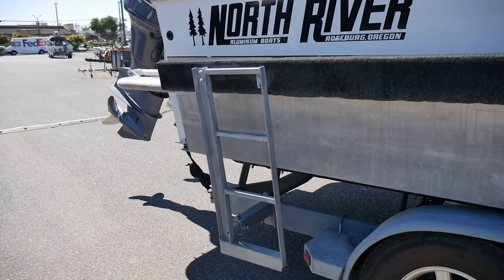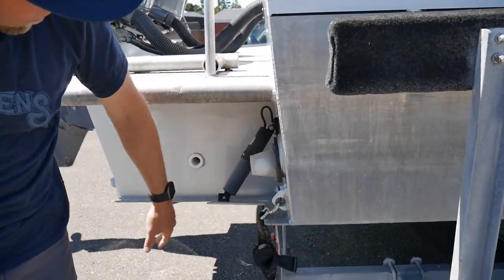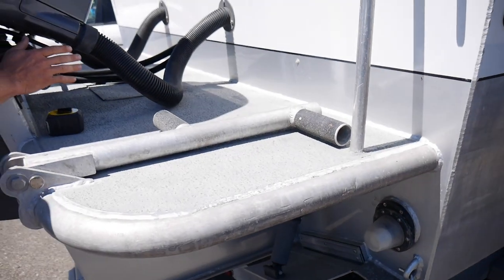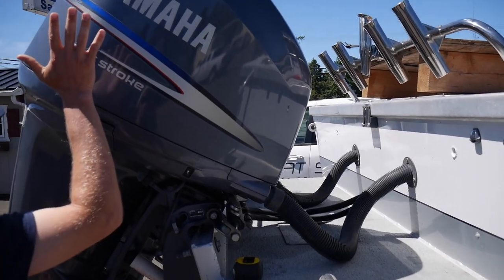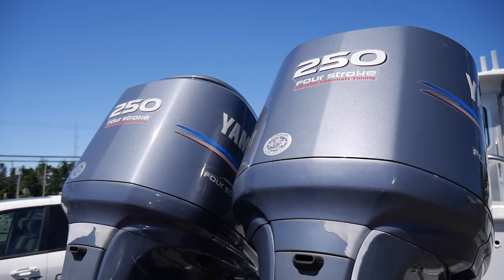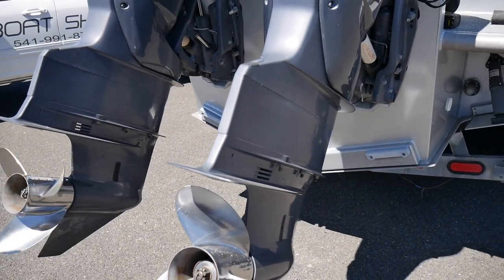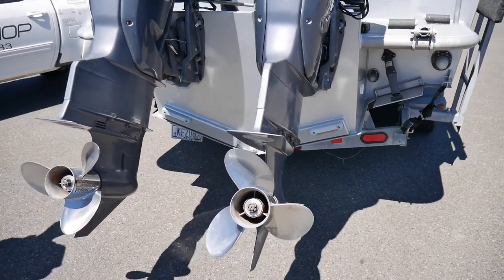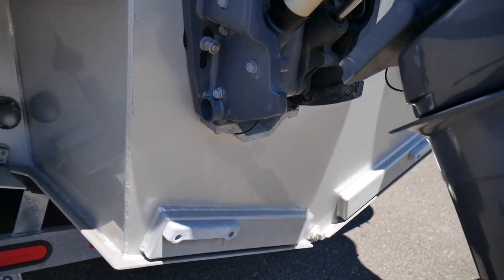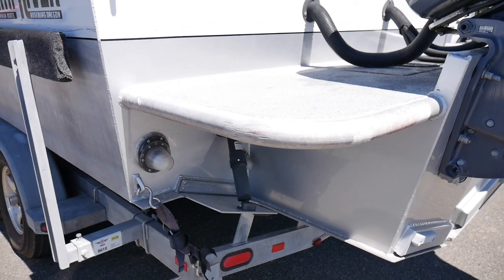Also you have the transom ladder like you normally would on one of these North Rivers. We have trim tabs, and this is also a wet deck with scuppers. Hydraulic steering on the unit drives both motors. We've got Yamaha F-250 four-strokes on there with stainless steel saltwater series props. All maintenance is up to date, all anodes have been replaced. On the offshore bracket extended transom, we've got electro tabs — electric trim tabs.